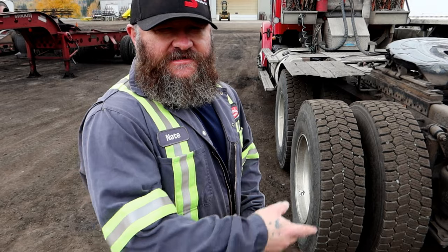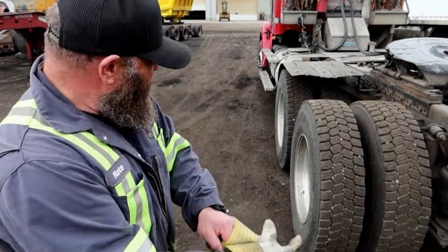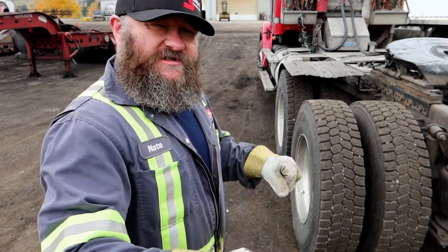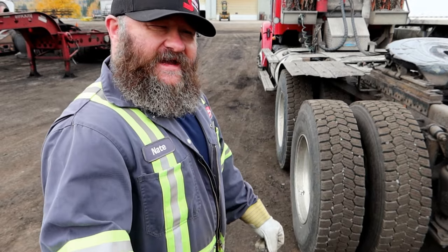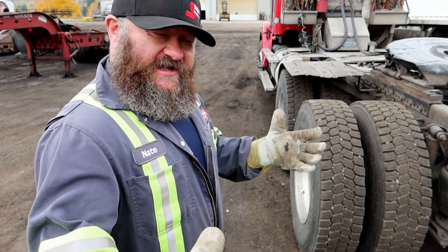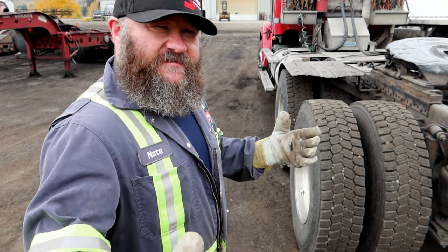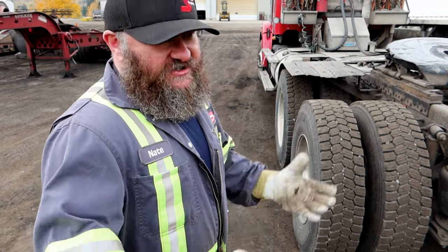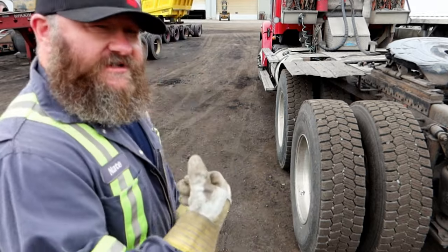The next thing you want to do is grab your chains and bring them over to your tire. When you bring them back, you want to make sure that the hooks on the chains are towards the back of the vehicle. That will make it so that if you get into a situation where you're spinning and your chains are a little bit loose, it will keep your chains from actually coming undone.